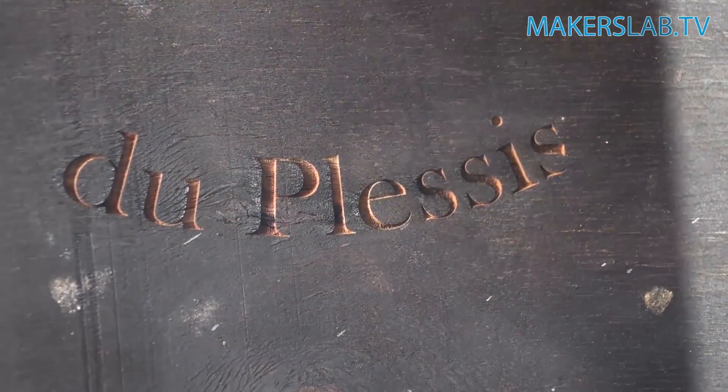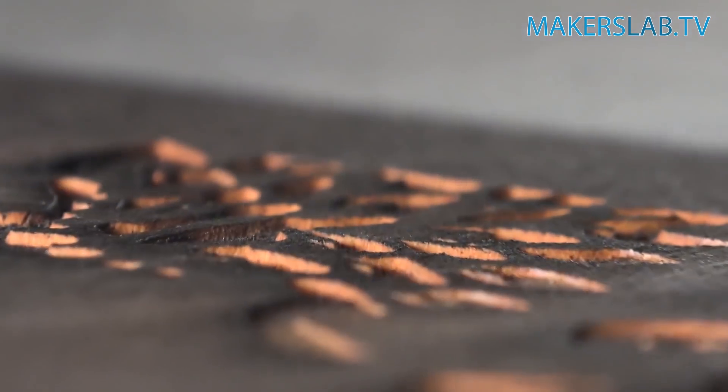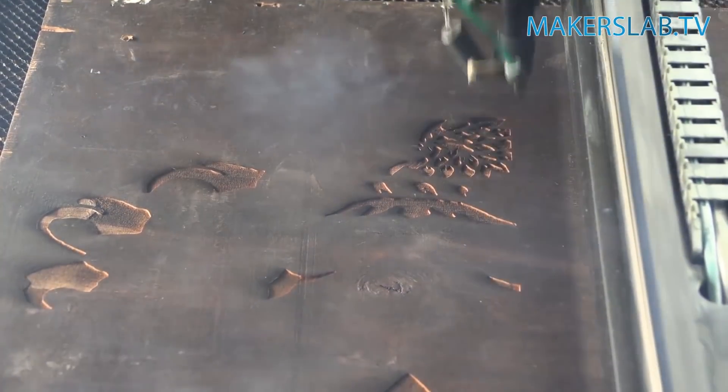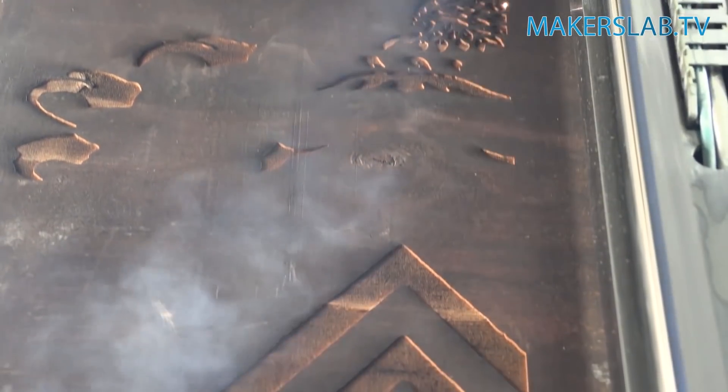Once we've engraved and cut the entire item, I noticed that the name inside the scroll wasn't deep enough, so I just added an extra percentage of power and engraved that name again, and it came out really, really nice.